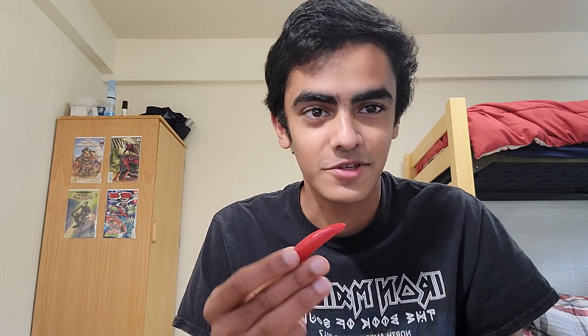Spicey McSpice Pepper Review. Today I'm going to be eating this white Thai pepper, and you might be thinking how is it a white Thai if it's not white? Well, they're actually ripe into red, and in their unripe state they're white, and sometimes purple after prolonged exposure to sunlight.